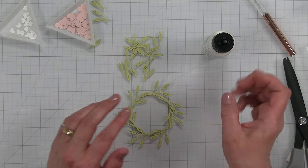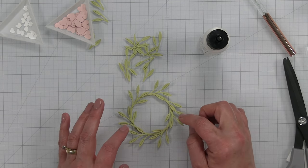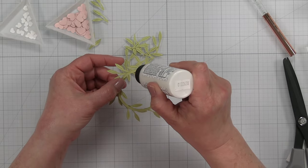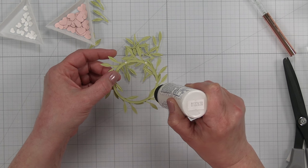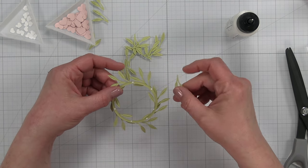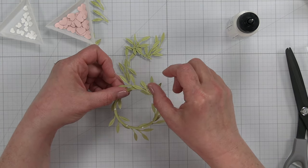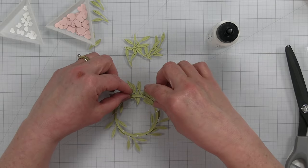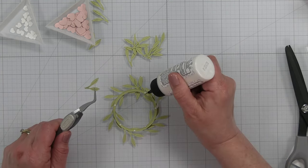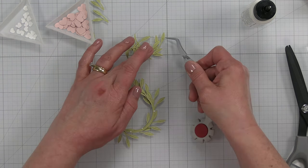I'm going to use this glue instead — that other one takes too long and I have zero patience for it. I'm not going to fill in too much more on the front. I'm going to flip this over and do some sprigs on the back to add extra dimension. I'm taking some of these two-piece sprigs, making sure they're upside down since I'm working from the back. My tweezers are definitely a better way to help fill in these gaps.